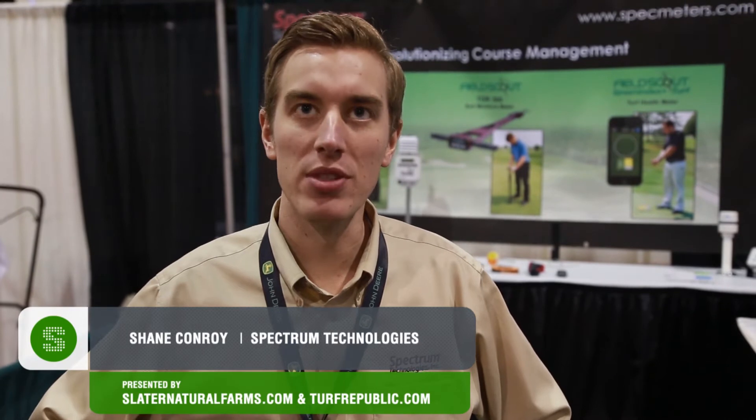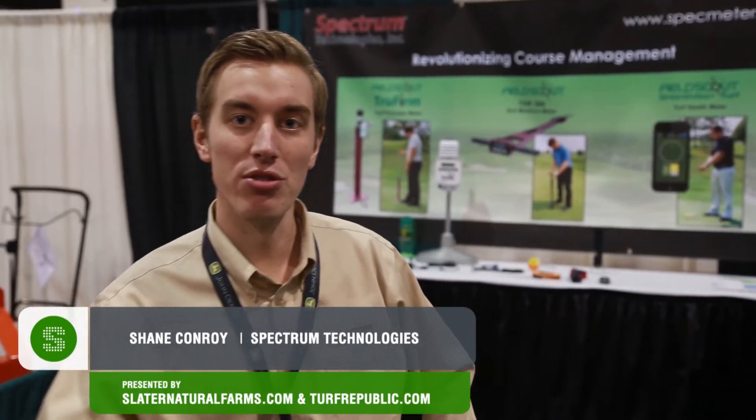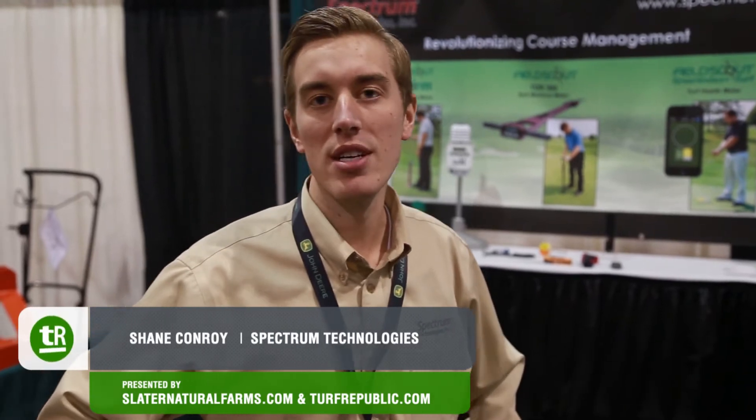My name is Shane Conroy. I'm a turf grass sales representative with Spectrum Technologies and I just want to introduce some of the products that we offer. We offer measurement technology for the golf course superintendent to help them make better decisions, better plant growth decisions.